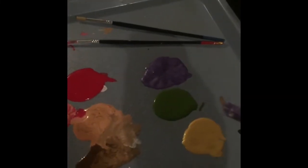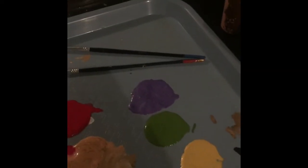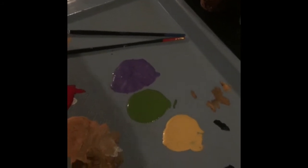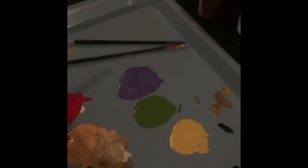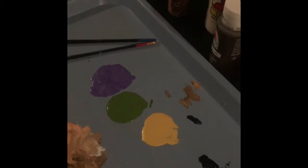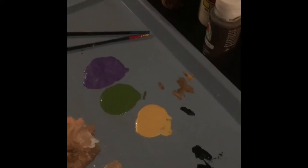That just gives all your paint more of a liquidy feel, so as it goes on it doesn't sit hard on the fabric. Then you just go ahead and paint and layer and do whatever you need to do. The next step will be the heat setting, which I will show you as well.